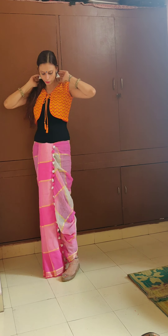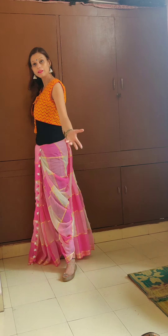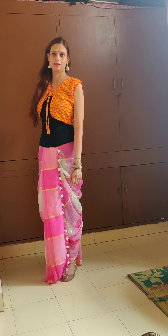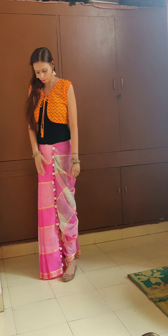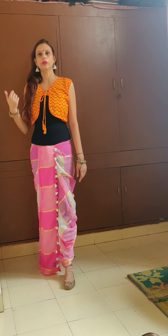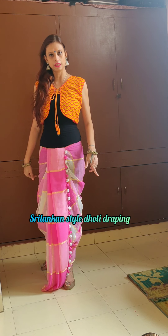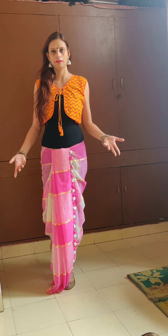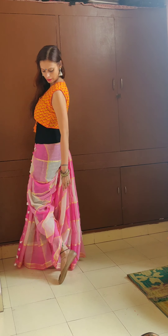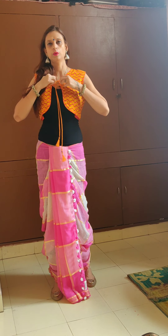Navratri is coming, so you can wear this different kind of dhoti for Navratri. Anything different and unique is going to make it look good, so you might as well try this out. I've heard that this is actually the kind of dhoti worn by people in Sri Lanka, so this is sort of a Sri Lankan style dhoti that I'm showcasing. I really loved the outcome, so let's try the third way you can wear it.